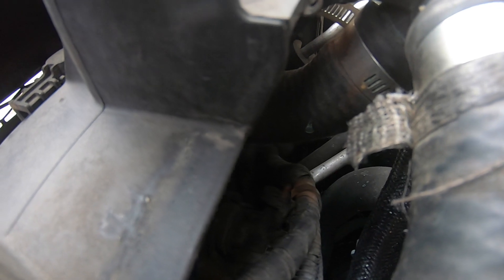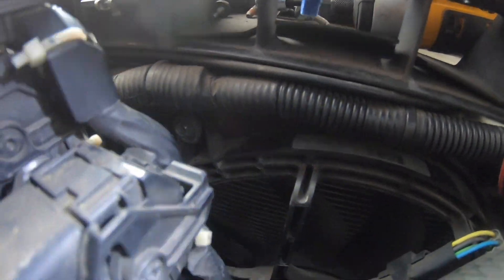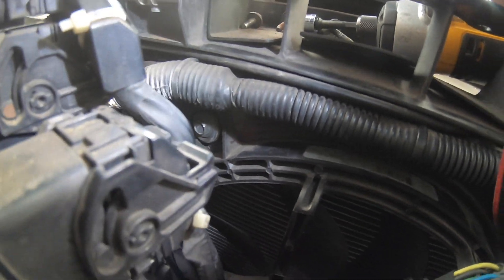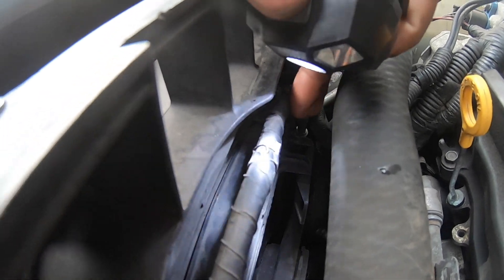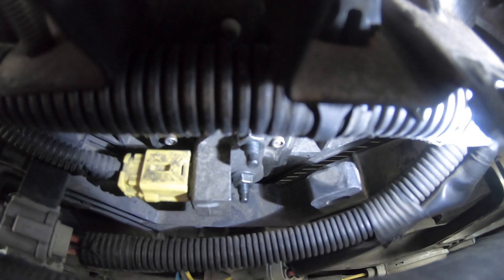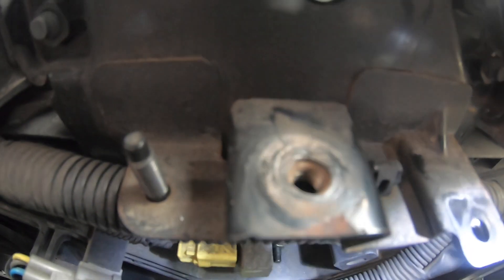I'm gonna show you where the screws are on the fan. There's one 10 millimeter screw right there, and following along the wire there should be another 10 millimeter screw. Once you remove those, the fan should move freely. If the wire doesn't want to move, you can break the clip here to give more play so the wire won't touch the fan. There are two 10 millimeter screws — take it off the car and set it to the side to get the fan out.